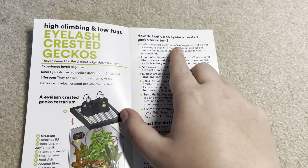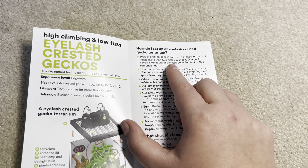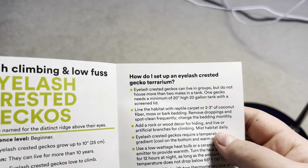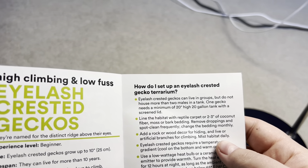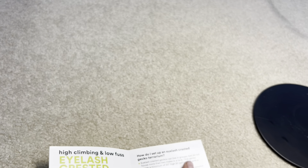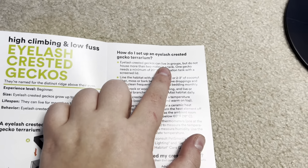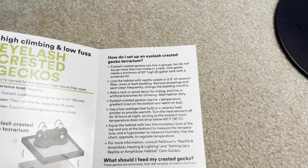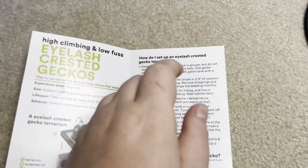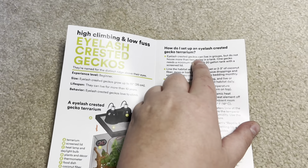How do I set up the terrarium? They can live in groups but do not house more than two males in a tank. Excuse me? They can live in groups — which honestly is not really true to begin with — but they're saying you can house two males. They are solitary animals. Do not house more than one male in a tank; if you put two males in there they're going to kill each other. One gecko needs a minimum of a 20-inch high 20-gallon tank with a screen lid — screen lid is fine, but it should really be 24 inches high, which I think makes it a 30 gallon.